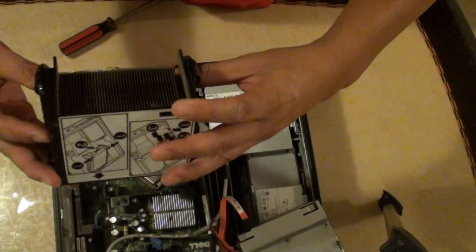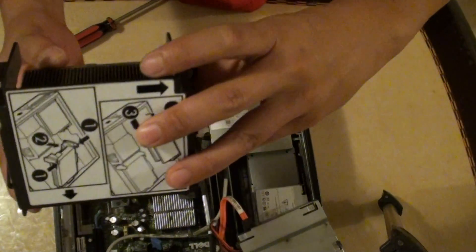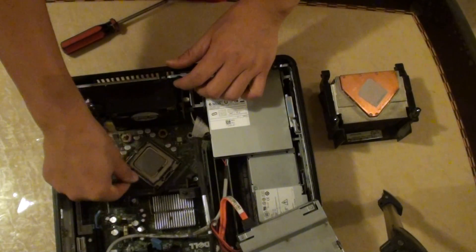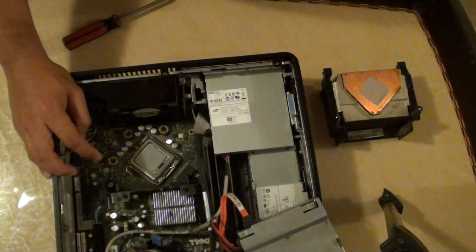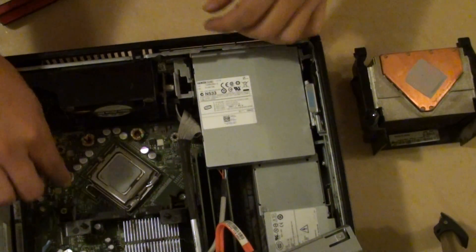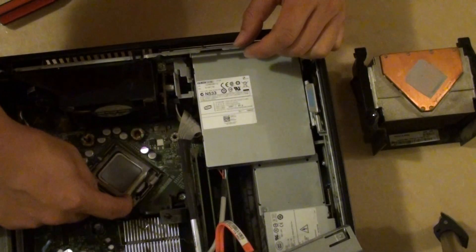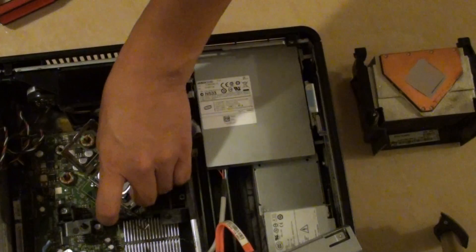That's the thermal fan here and the heat sink. So we're just going to put the latch out like this. There is a latch right here — you need to push it down and pull it outwards, then lift it up. There is a small cover, so you need to pull out this cover and then pick out the CPU.